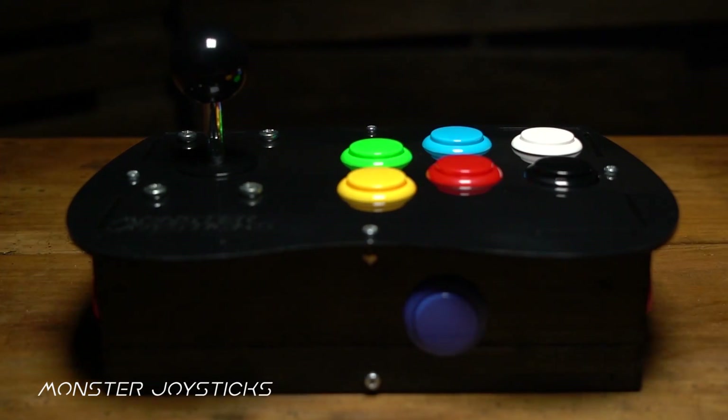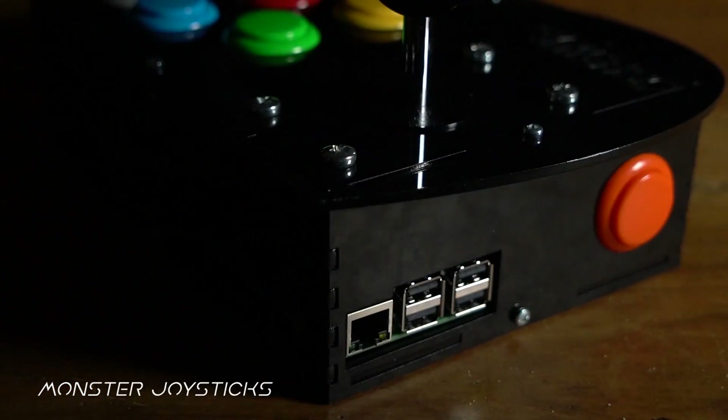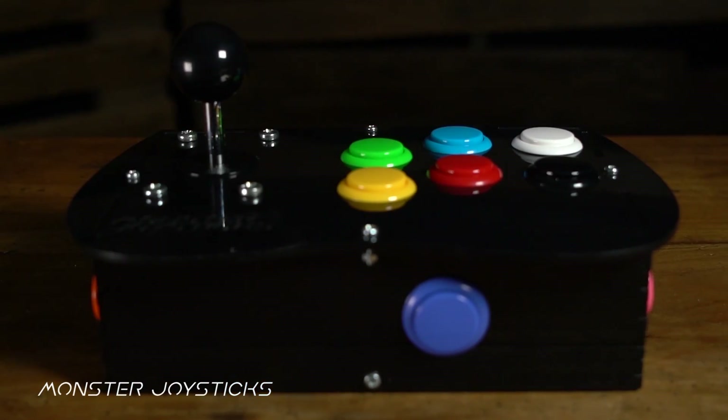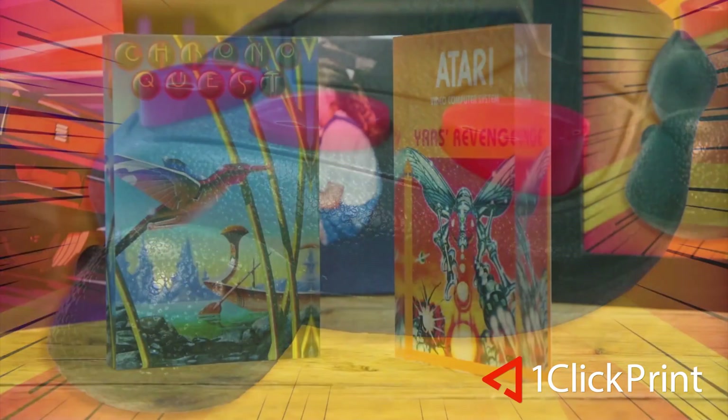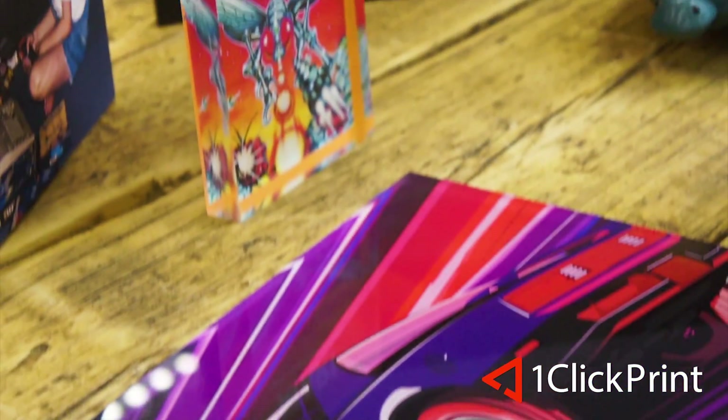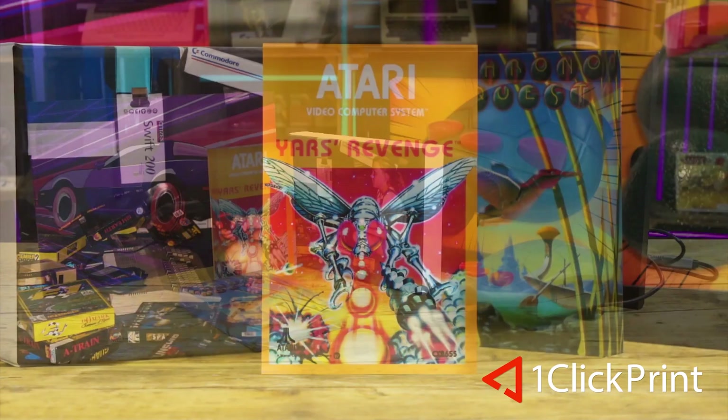This episode is supported by MonsterJoysticks.com. Level up your Raspberry Pi with our all-in-one arcade kit using genuine Sanwa arcade parts. And OneClickPrint.com for your photos on canvas, acrylic, gifts and more. Local craftsmen and global delivery.